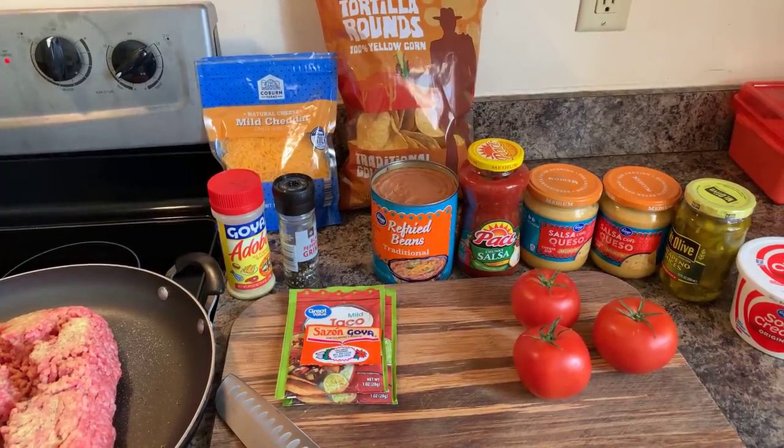Hi everybody. I'm back. And today, Gina Young is going to show you all how to make loaded tortilla chips.